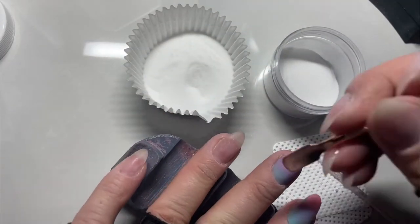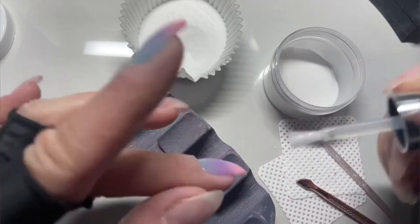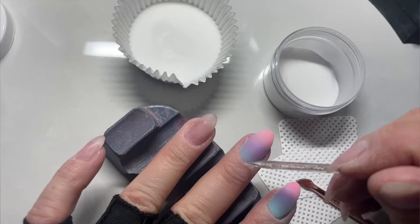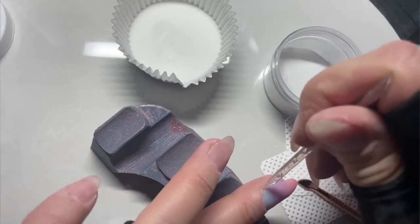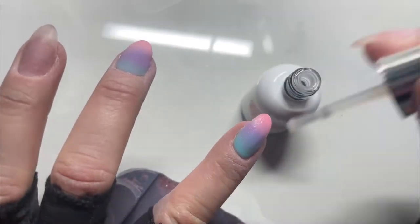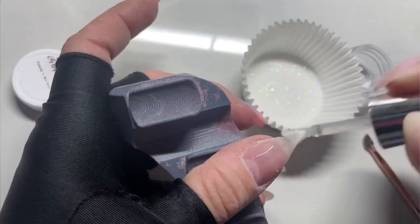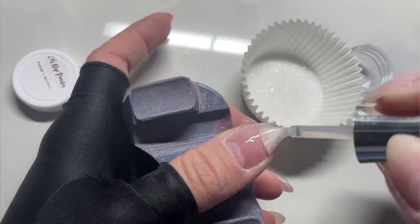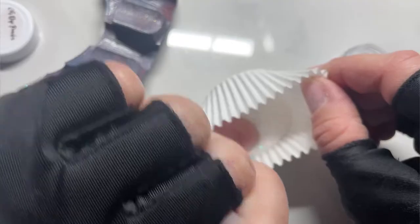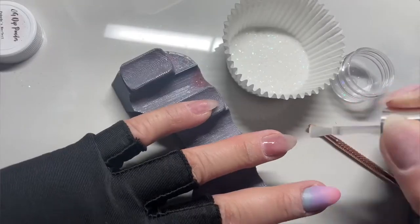I tend to be a messy dipper — as you can see, there's stuff flying all over the place. I like to always make sure I top with clear and activate my solid and shimmer nails before touching the glitter, because no matter what I do, glitter is going to be flying everywhere. I try really hard not to be messy, but I can't help it — I spill powders, I've dumped over liquids, I've dumped over my primer. If you're doing builder gel and using a primer or bond, that stuff sticks everywhere, so don't accidentally bump that over.